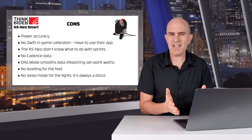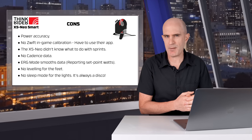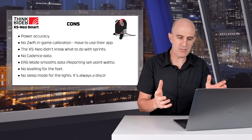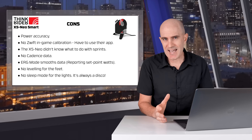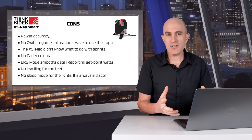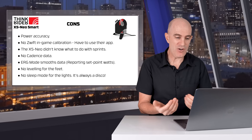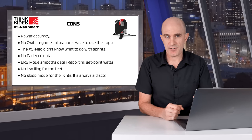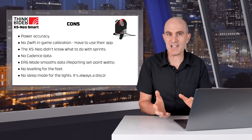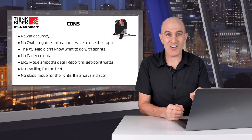On to the cons: power accuracy in steady state and sprints wasn't quite in the ballpark I'd like to see. There's no in-game calibration on Zwift — you have to use their app, and they recommend doing that every 30 hours or so. Sprint accuracy was inconsistent — it either missed them or overshot them, so not a unit for the serious sprinter. No cadence data — I think cadence is a must these days, even on lower-level trainers. Erg mode does data smoothing, so you see what you told it to do rather than what you're actually doing. No leveling for the feet, and no sleep mode for the lights — so it's always disco. Other trainers do turn lights off after around 15 minutes of inactivity, which is an upgrade this trainer needs.